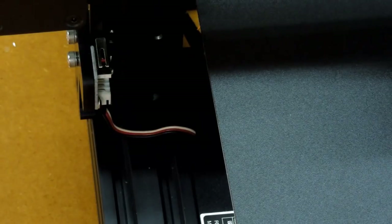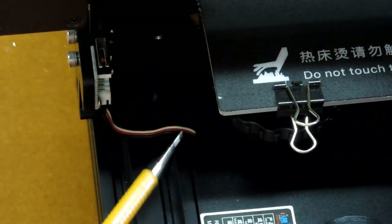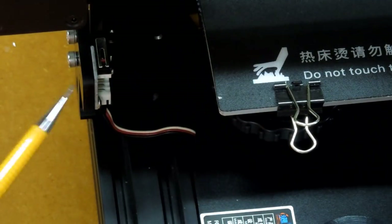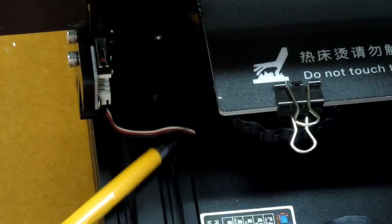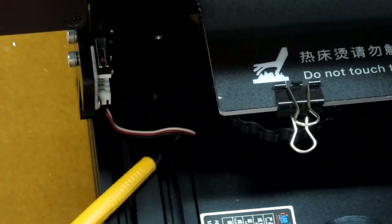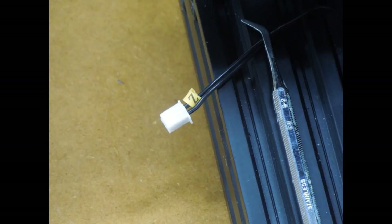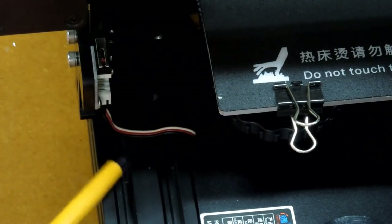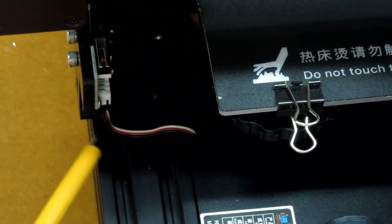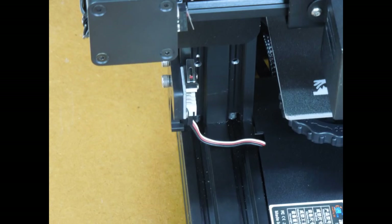Just when I was getting ready to make my first print, I found a wire coming out of the control box to plug into the Z-axis end stop. The end stop has a three-pin socket, but the wire from the motherboard had a two-pin plug on the end of it. I fixed this with a radio control Futaba J-plug, cut the polarizing lug off of it, and soldered that to the end of the wire. I don't like it, but it works — I'll try to get the correct wire at some point.